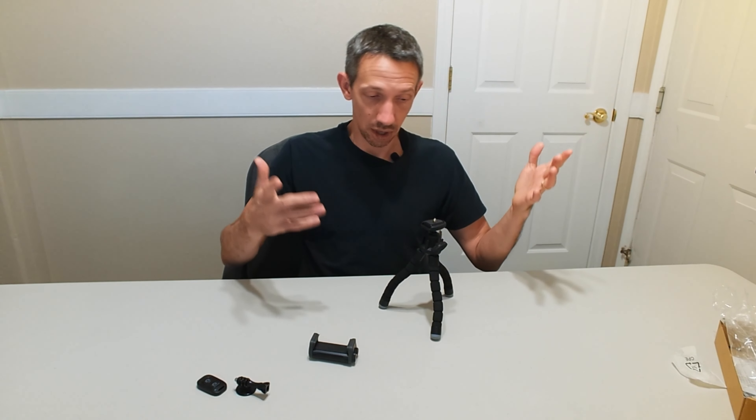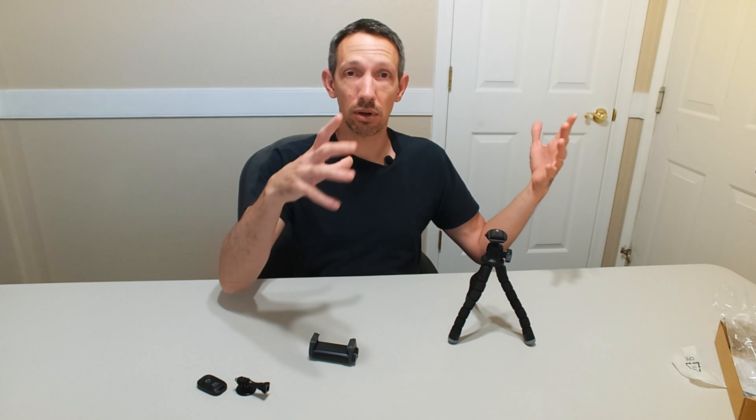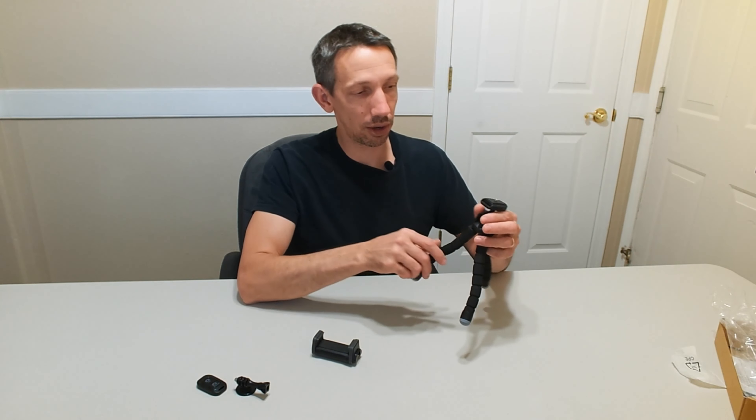Also, this is a short size, so if you wanted to film something that's close to the ground, you can do that. I have larger tripods where the lowest they go down is about two feet above the ground, so that doesn't really help me if I'm trying to record something under my car.